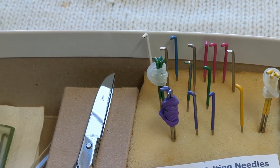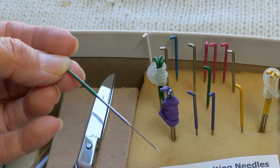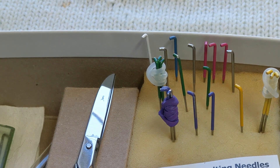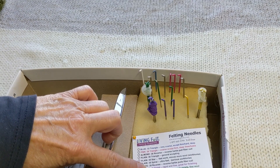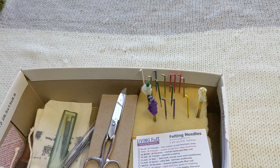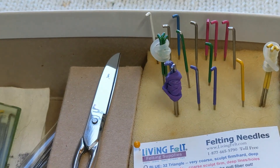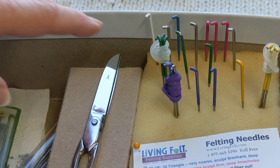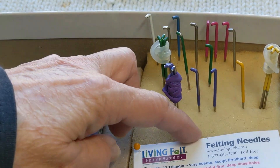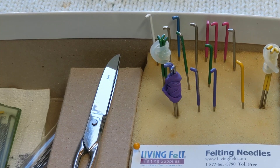When I talk about using the fine needles, this is generally my favorite one to use. It's color-coded green, and this little card that comes with the needles says the green is a 40 triangle, fine work, small details, fine wool. My shoe box has my pair of scissors and a foam that I keep my needles in. You can make or purchase something fancier, but this works for me. I like people to see the tools that I'm referring to — I hope that's helpful to you.